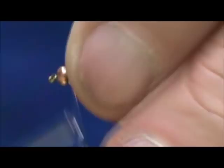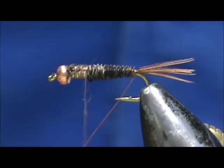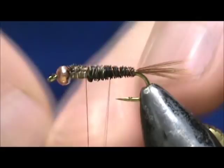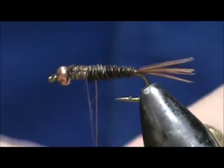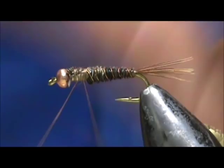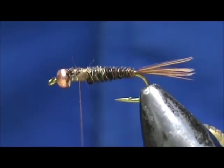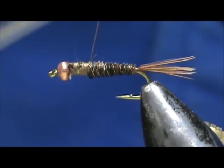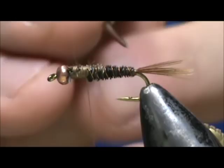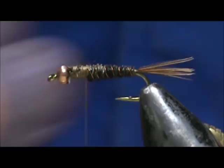Now we're going to take our fine copper wire and counter-wrap — meaning the opposite direction we wrapped the pheasant tail. We're making open spirals, and when we reach the top of the thorax we can tie that off. With the fine copper wire you can just break it off. Now you can see the pheasant tail is wrapped one direction and the wire goes over it in the other direction, giving it a good secure wrap.